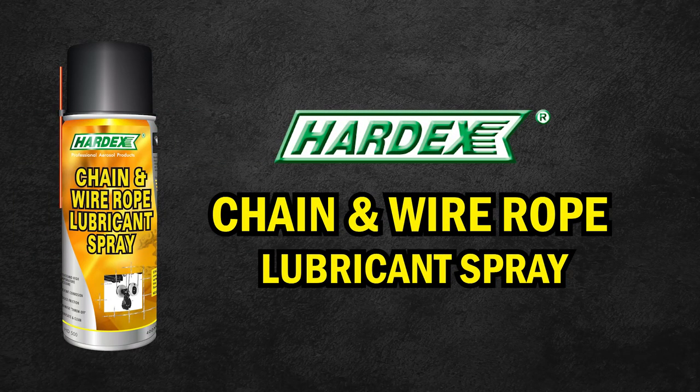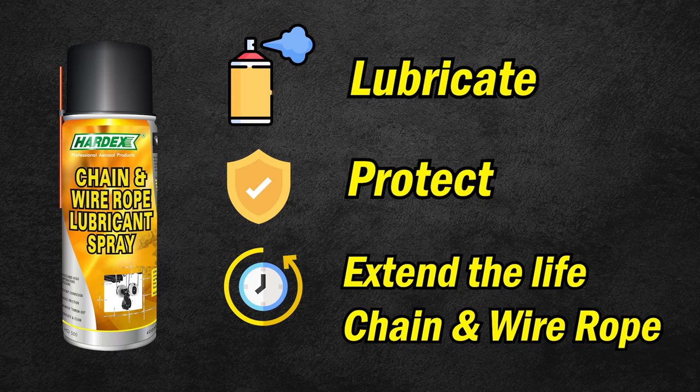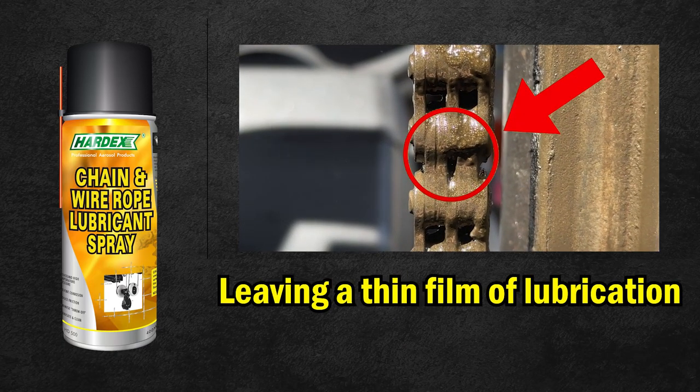Hardix introducing chain and wire rope spray, formulated to lubricate, protect, and extend the life of chains and wire ropes. It is highly suitable for heavy-duty applications. It penetrates deep into the core of the wire rope, leaving a thin film of lubrication.